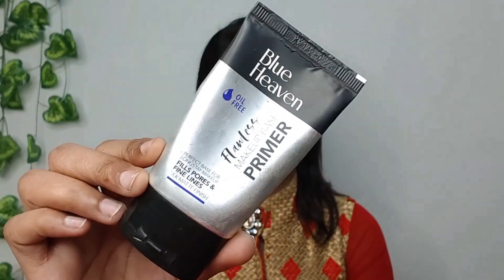So guys, first of all, I am going to use Blueheaven Primer. I have brought it to you — it will give you a small amount and I will apply it all over your whole face. So guys, the primer will be closed so it will make a long-lasting primer.